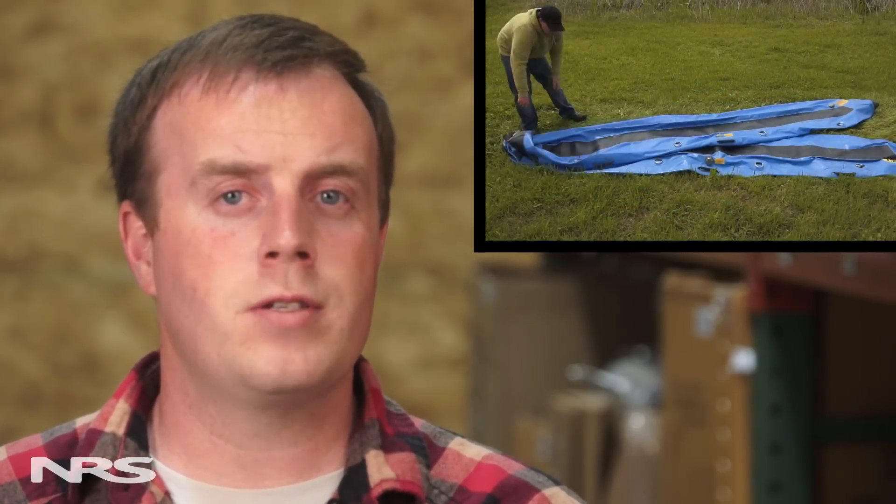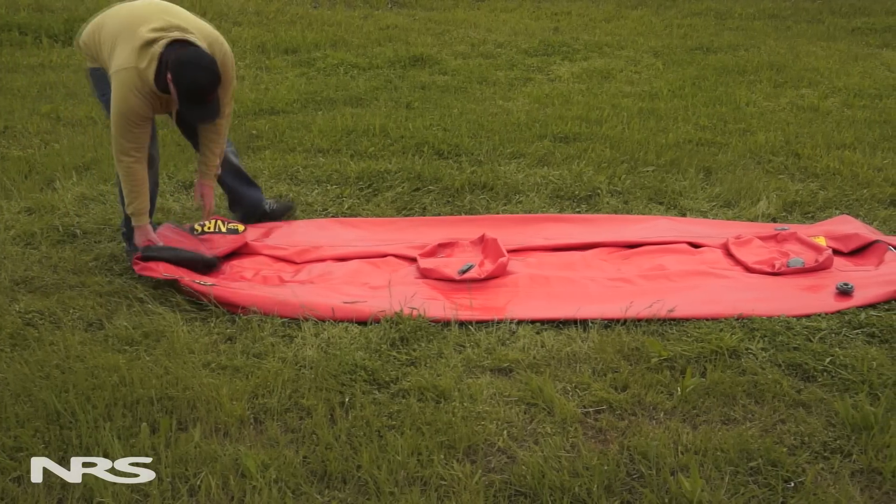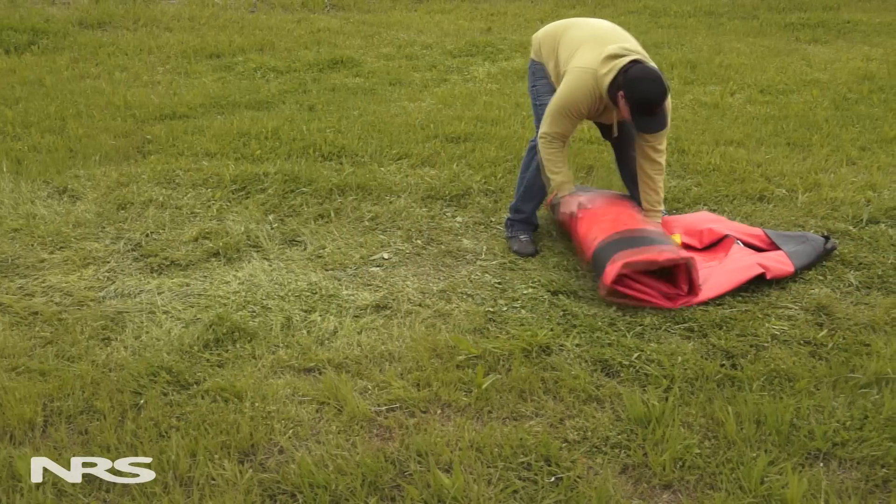First, we'll cover small boats, such as IKs and inflatable SUPs. Then we'll move on to rafts and catarafts. For an IK, begin by locking the valves into the open position. Then fold the nose over one foot into the boat. Keep folding the boat in loose one-foot increments until you reach the end.